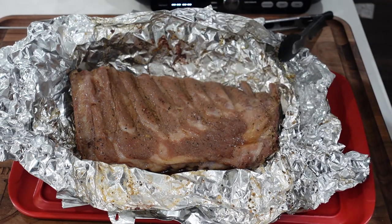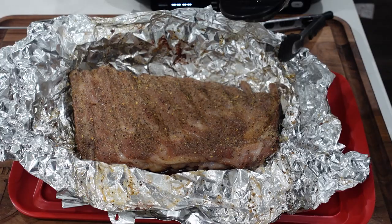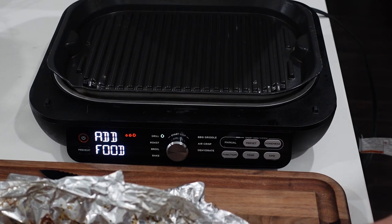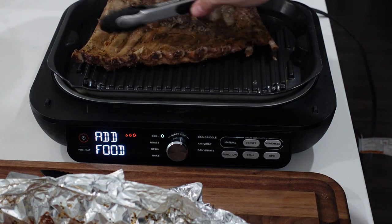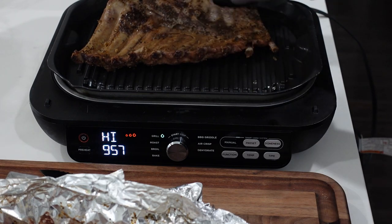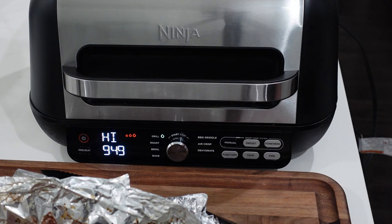Before getting it on the grill, I'm giving it one more light dusting of salt, pepper, and garlic — a lot of it got braised off, so I'm just adding a little extra flavor on top. The grill is preheated, locked and loaded. Let's get the ribs on — hear that sizzle, that's the grilling sound. We'll shut it down and give it about 10 minutes, maybe moving them around a little bit.